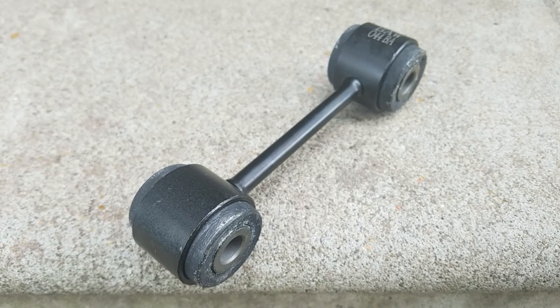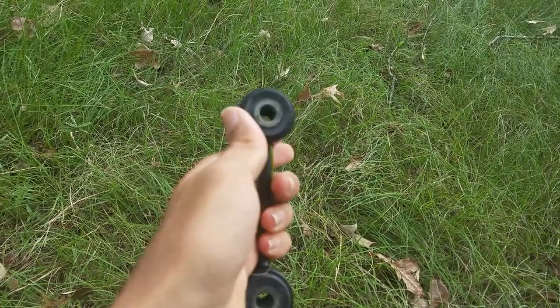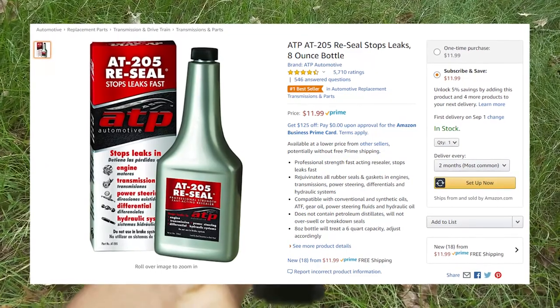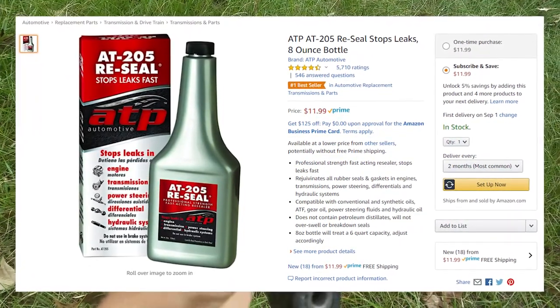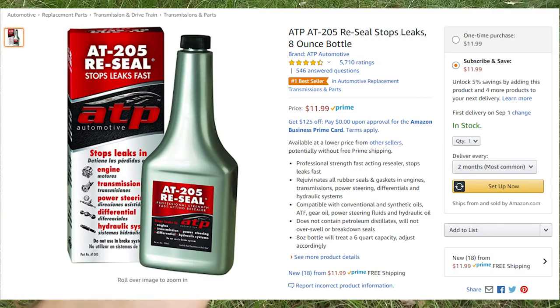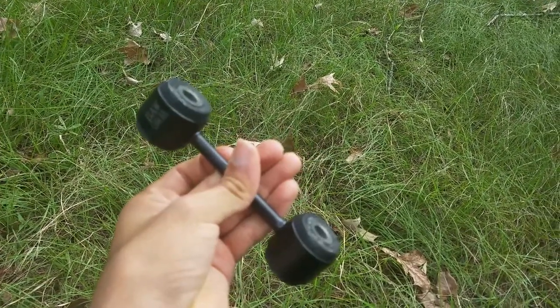One thing I would say is you could put silicone on this, or maybe you could use this stuff called AT205, which is supposed to revive the rubber. So if your end link or bushings aren't cracked and they're still in good shape but the rubber is just a little hard, you can spray it with some AT205 and see if that'll work. It usually works pretty good, but on some rubber it doesn't, in which case you would just have to replace it like normal.